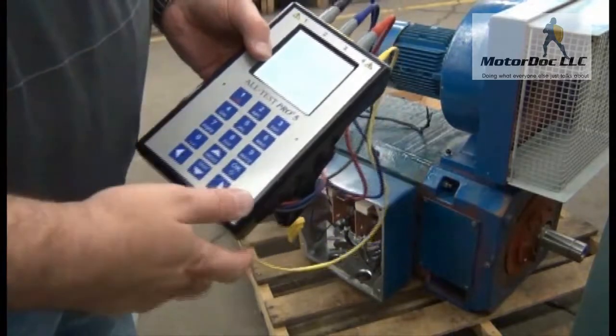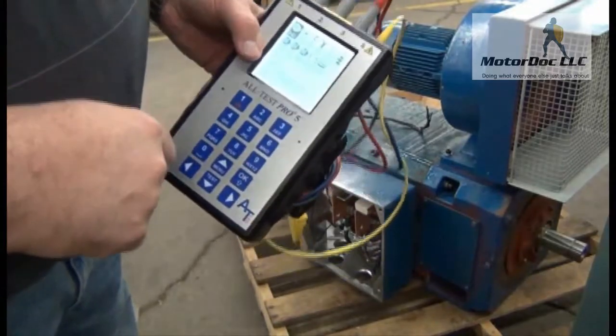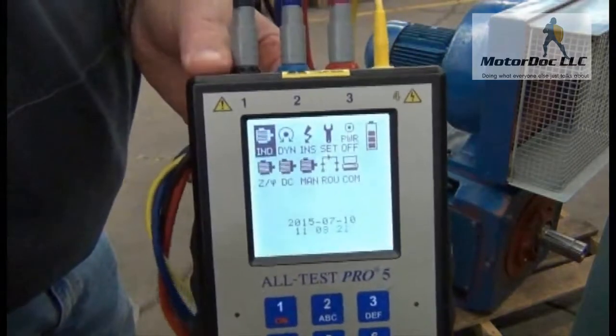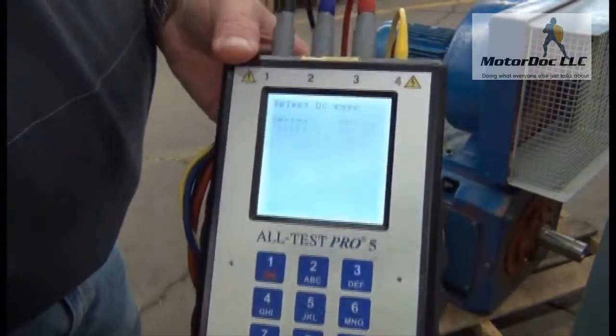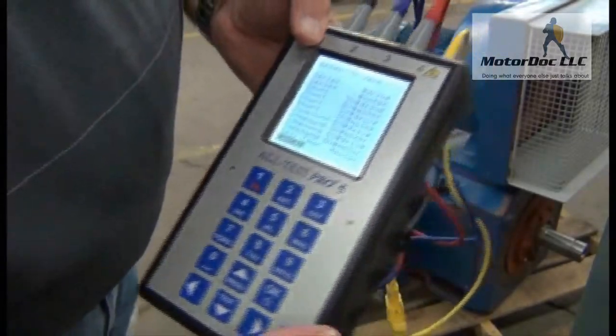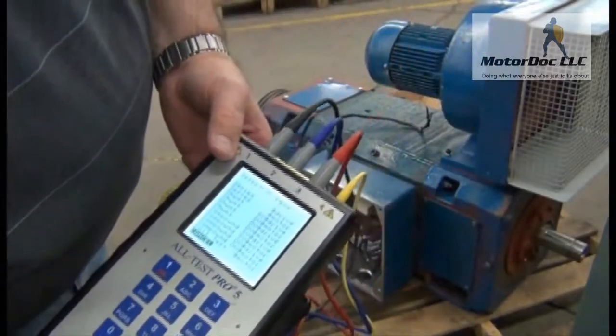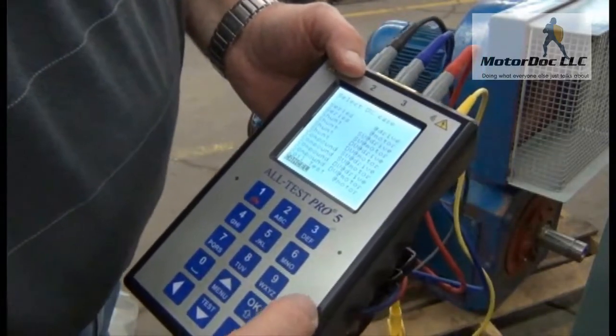The first thing I do is turn it on — it'll give me some options including DC testing. We can see that right there, so we'll go ahead and select the DC test and press OK. It gives me a selection where I can determine the type of machine. This is a shunt type motor, so we'll select that.